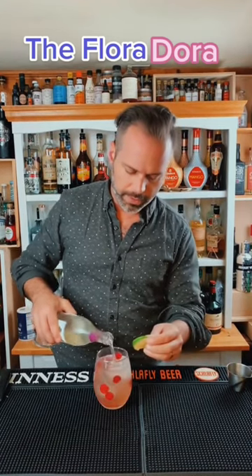You're going to fill with ginger beer. You might want to get a smaller glass — it's only supposed to be three ounces of ginger beer. But throw it in there and garnish with a lime wedge. And that is the Flora Dora cocktail.